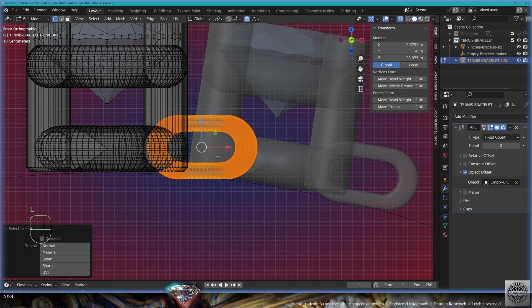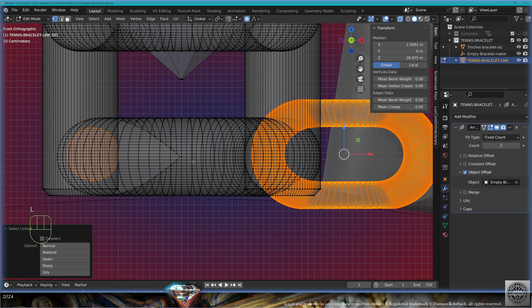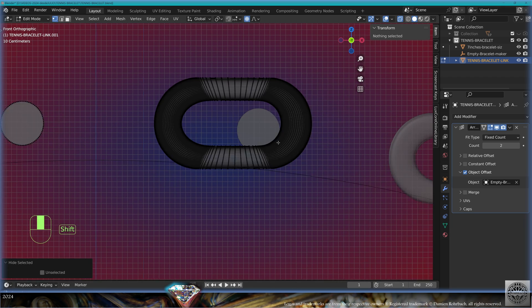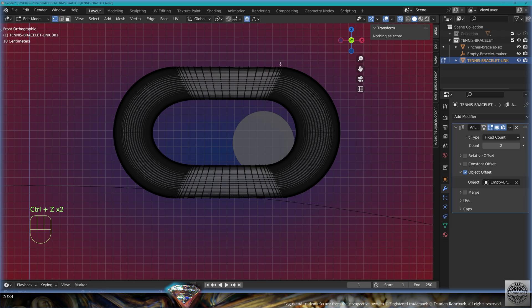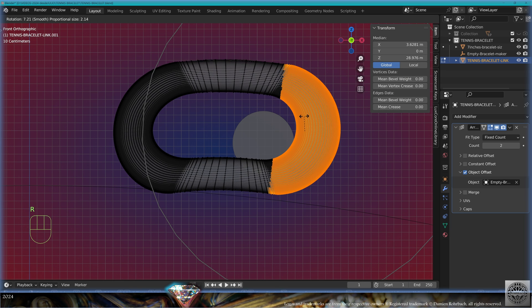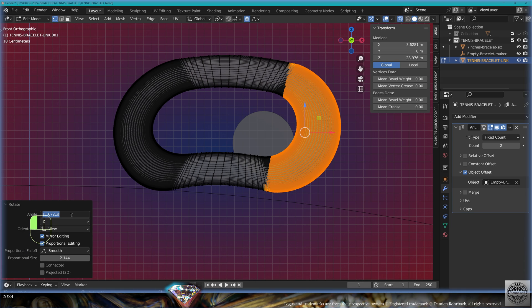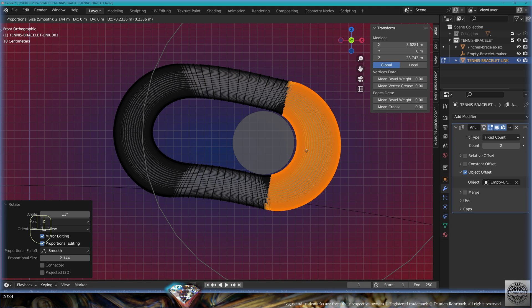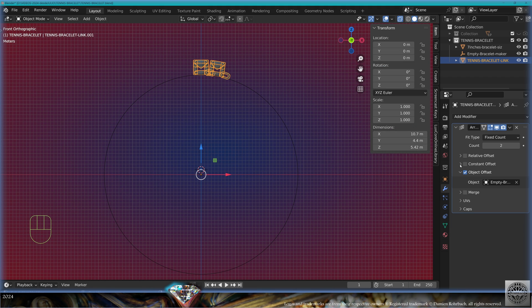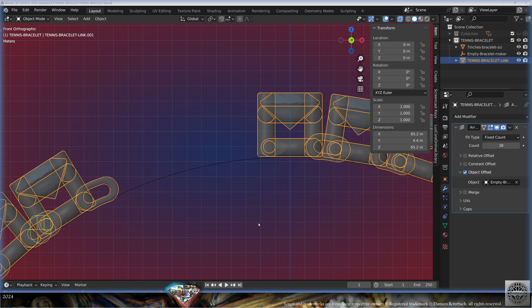Now we need to adapt the link. Go to edit mode, select the link with L and the bridge with L, do Ctrl+I, then H to hide, so we can see the bridge and the link. Turn on proportional editing, select this side, start rotating to bend the link — maybe 11 degrees or whatever works. Grab and tweak the length and position, then exit edit mode. Tweak the count for the tennis bracelet — leave a space open for the clasp. Save and be happy.